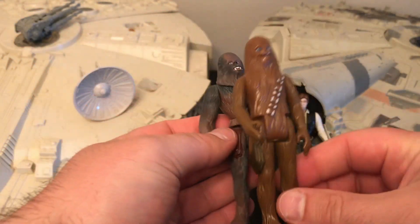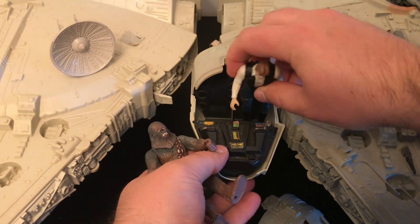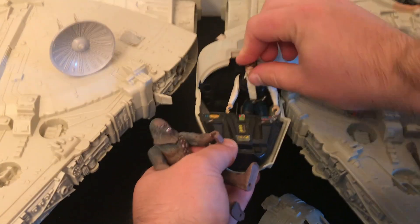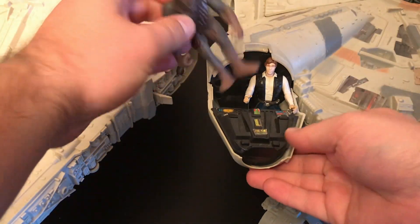The downside to using the same moulds is this: the figures have changed drastically. Before they were quite rectangular and fit nicely into cockpits, but now they have been beefed up and buffed out and in various poses. This makes it very difficult to fit the figures into the cockpit, and in fact Chewbacca doesn't even fit. I tried for a few minutes and he's just too big, too chunky.